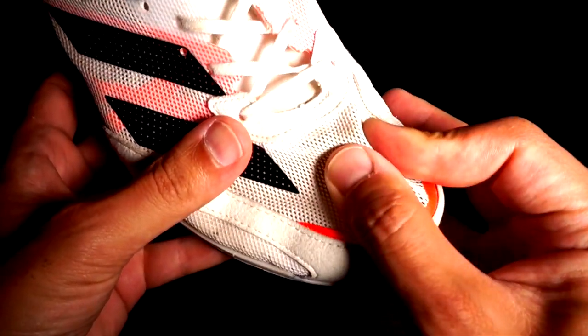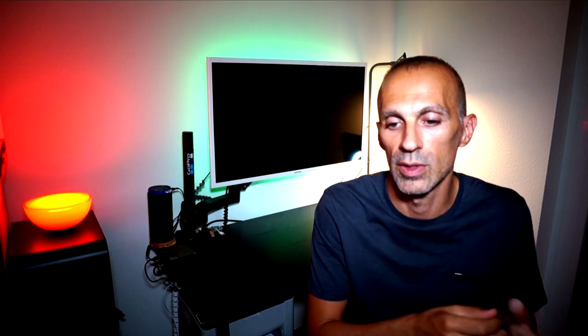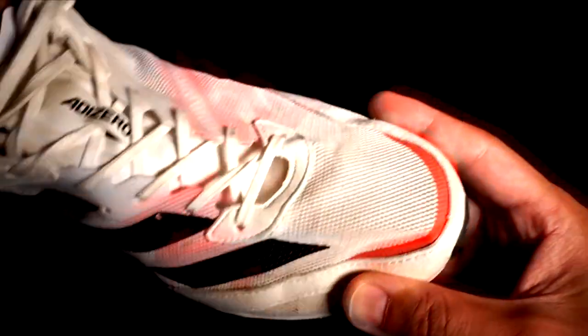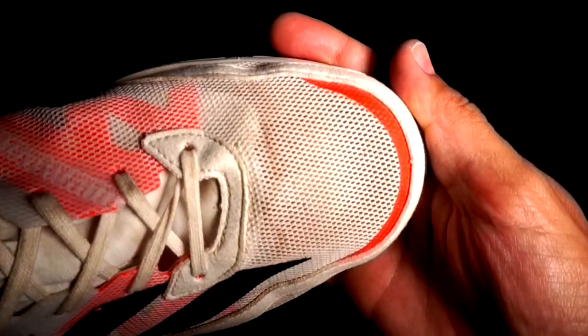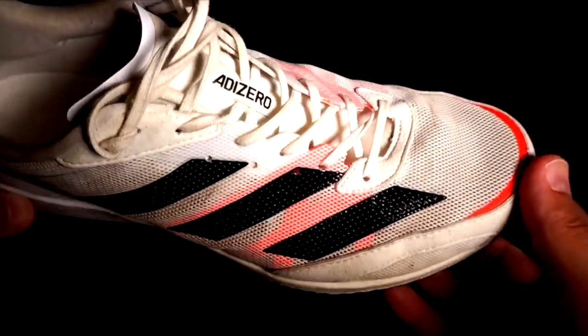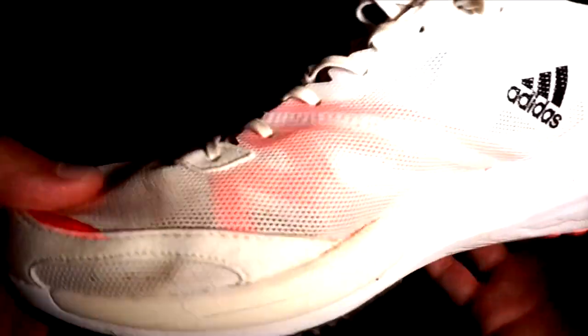Now we can talk about the upper. The single-layer mesh is a bit too loose but super breathable and doesn't have any signs of wear — it held up well throughout the kilometers. I was really impressed because the first time I saw it I thought it wouldn't last long. Instead it is durable and super breathable, so the foot can keep the right temperature, which can positively affect performance.